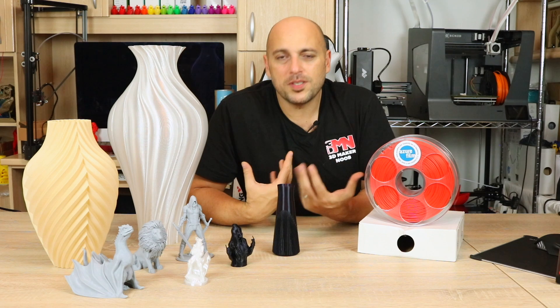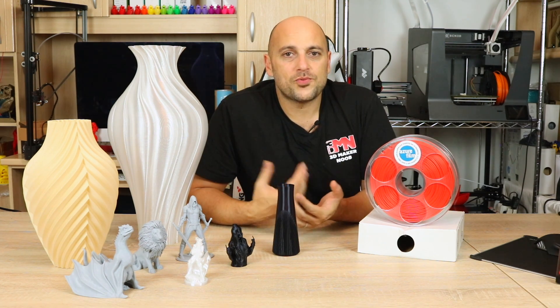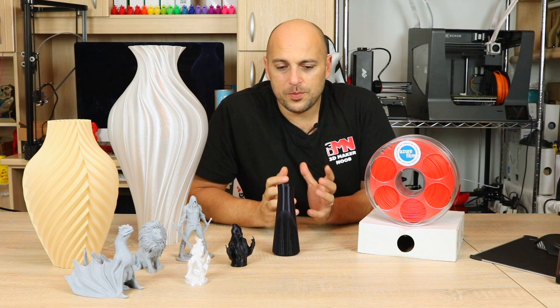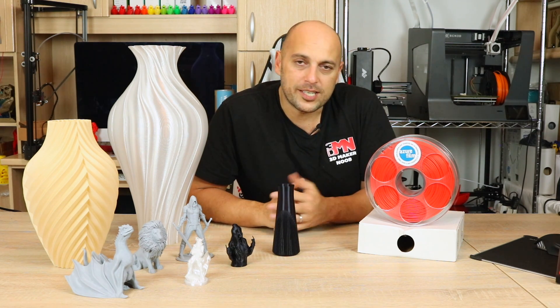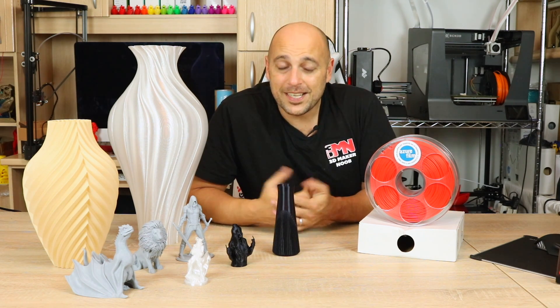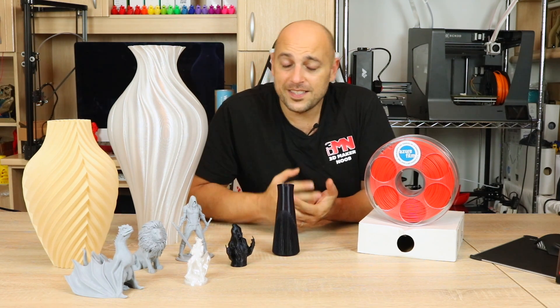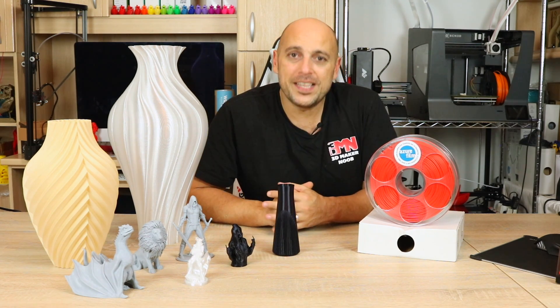For a company that's possibly not that well-renowned, I'm quite impressed with the range of filaments they have, and especially with the prices they offer, because they're definitely on the lower end of the scale. They have very generously offered a 20% discount for you guys. It's not an affiliate link — this is simply for you to check out. You can find the links and the code in the video description.